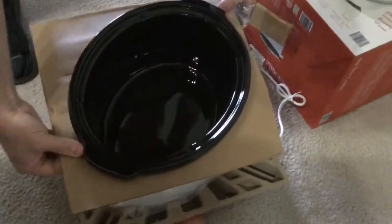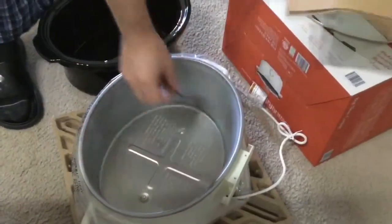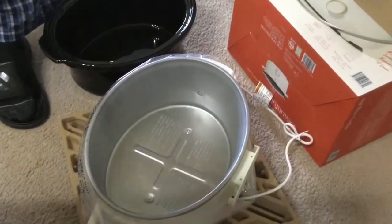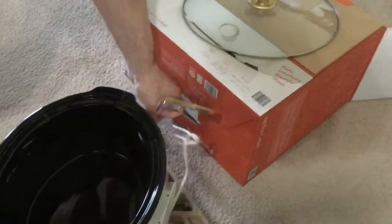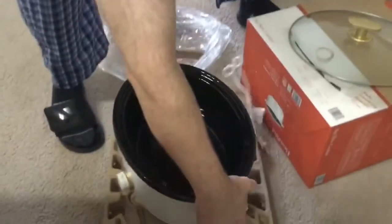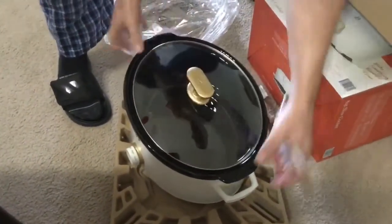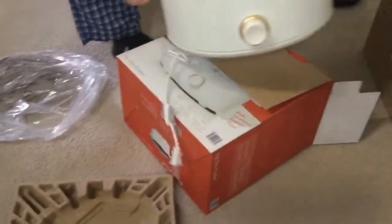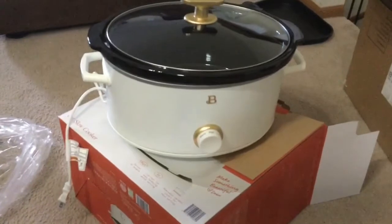I wanted this right away because I found a crock-pot lasagna recipe and it called for six quart. I don't have a six quart. When I looked up Drew's kitchen appliances, I found she has an eight quart. That'll be going up on the blog soon — a step-by-step recipe for homemade lasagna in a crock-pot with Drew Barrymore's beautiful eight quart slow cooker.